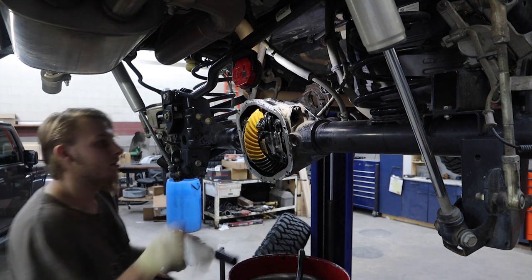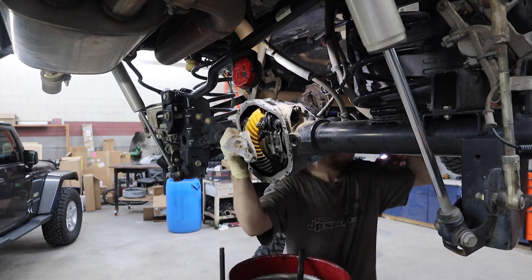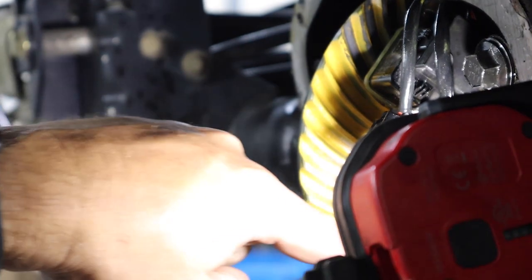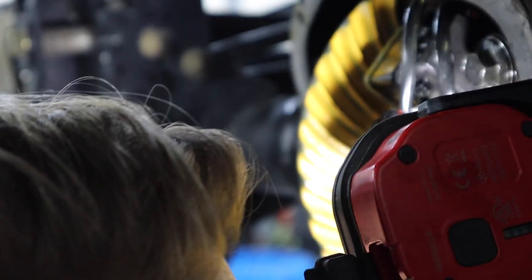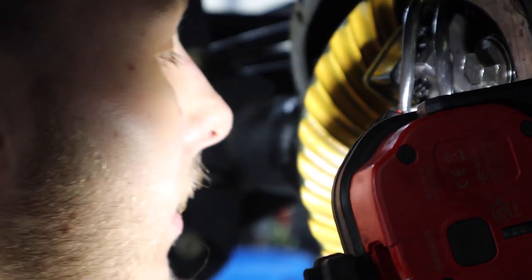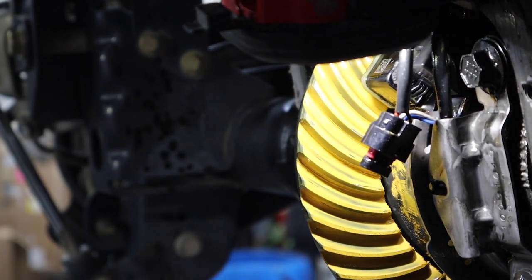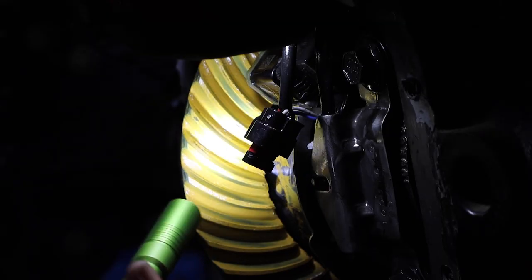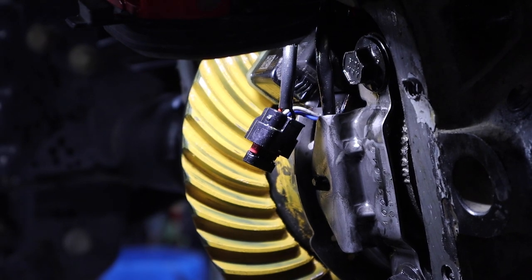Yeah, I think we're dead on — that looks good. It's coming off a little bit right there but it's centered; I think it's good. How do people do this with grease? People do that with grease — yeah, that's insane. They'll just put some grease out of a tube, spin it by hand, and then look at it. I think we're good — this looks really good.